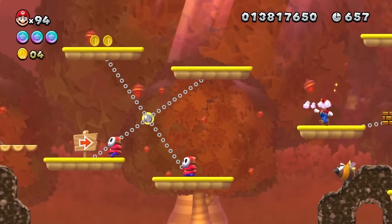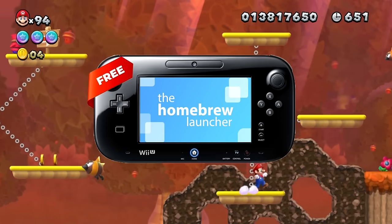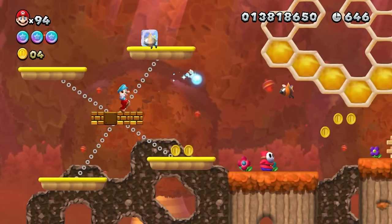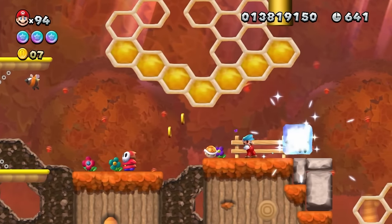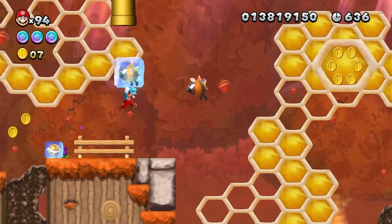This video has been requested many times, so today I'm going to show you how to homebrew your Wii U for the Aroma custom firmware. We'll be using the brand new exploit for 2024 called DNSpresso. This is also known as jailbreaking — it is legal, so nothing to worry about there, and it will unlock the full potential of your Wii U.